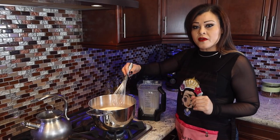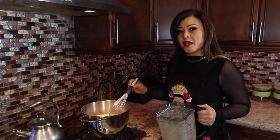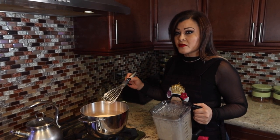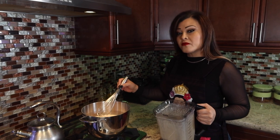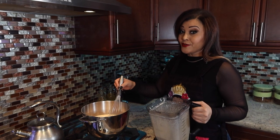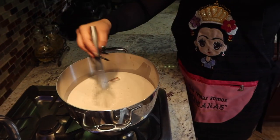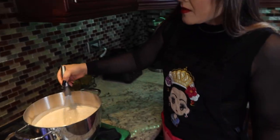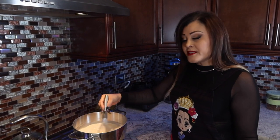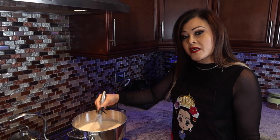Remember to have your stove at a very low heat — that is very important. You're not going to stop stirring for the next eight to ten minutes. It's very important that you do not move away from the stove, because it will rise and make a mess. Just keep mixing it. We're going to be here for at least eight minutes.